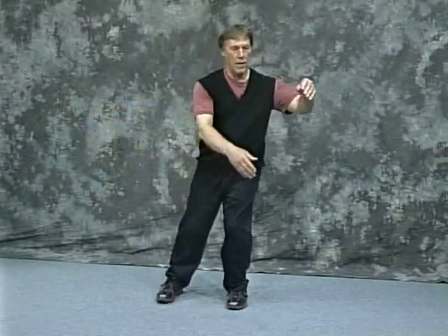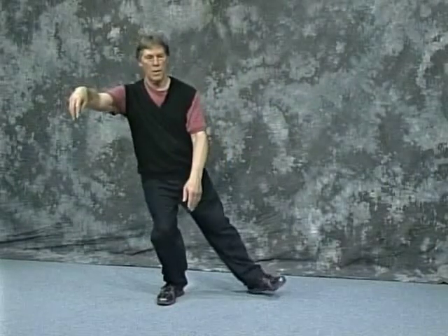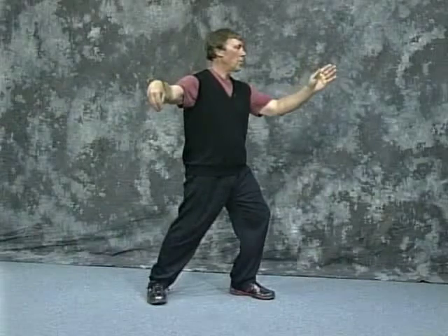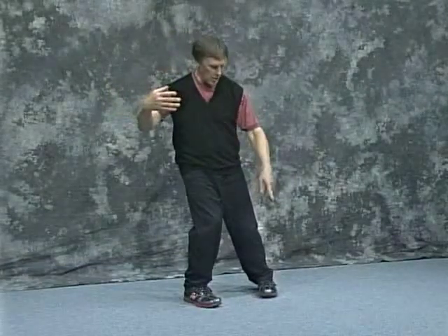Bring the foot back, open up, secure, and slap. Back straight towards that wall. Fair Lady works at shuttles. Pong — turn into 90.